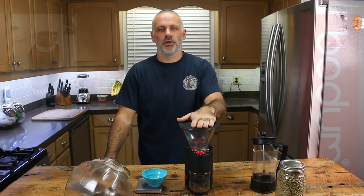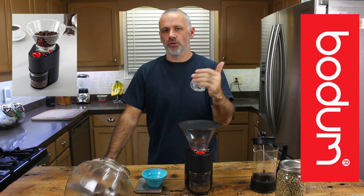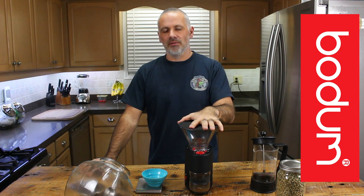Welcome back to Barn DIY. Today's going to be a review day. We're going to be doing a review on the Bodum coffee grinder that we have. We've had this now for about one year, give or take a little bit. There's an old video where we initially got it. So pros and cons about this, we'll give you a little rundown.